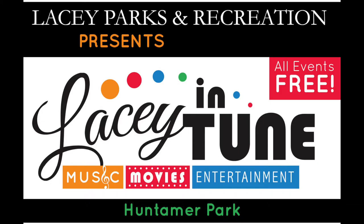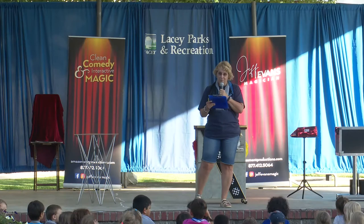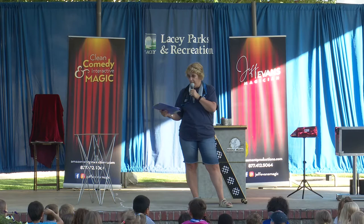All right, here we go. I'm ready to tell you about our show. What kind of show are we having? Do you guys know? Magic. Probably my favorite magic. Our entertainment today is magician Jeff Evans.